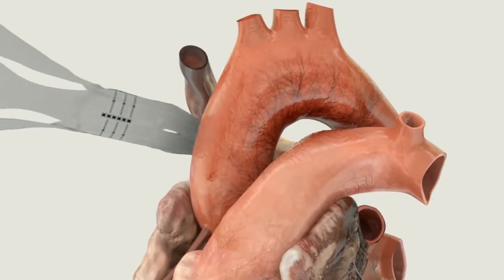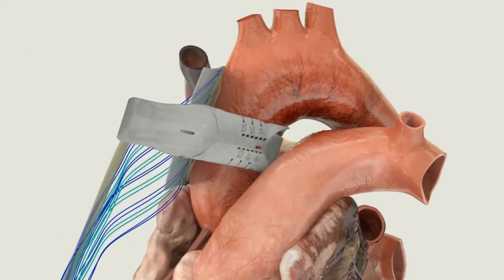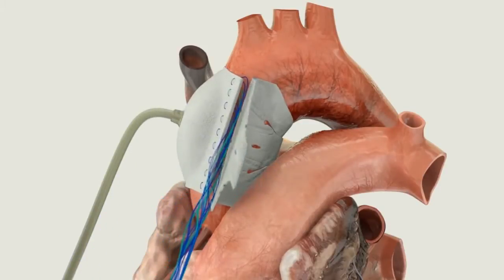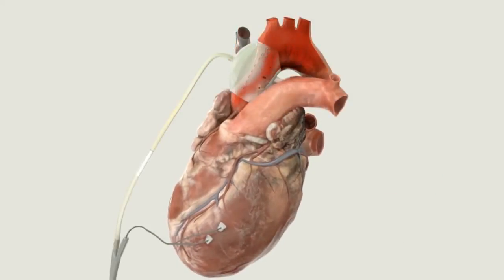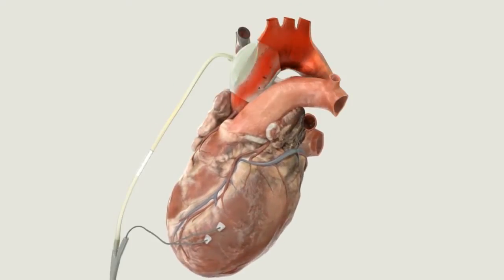The C-Pulse Heart Assist System consists of a BioSpan polyurethane balloon and Dacron cuff fitted to conform to the ascending aorta. The balloon inflates inwardly, causing a thumbprint deflection of the outer curvature of the ascending aorta. The low-strain rolling action of the balloon is designed to minimize stress on the ascending aorta.